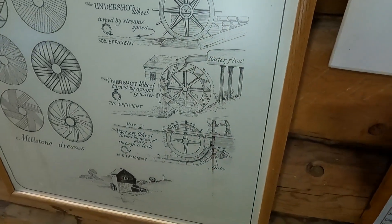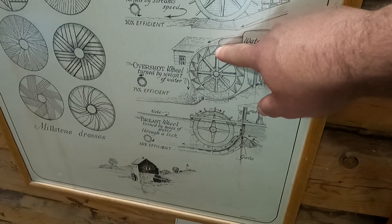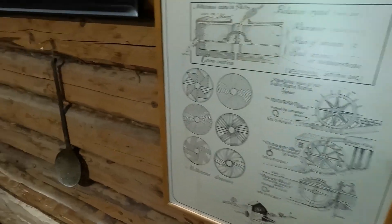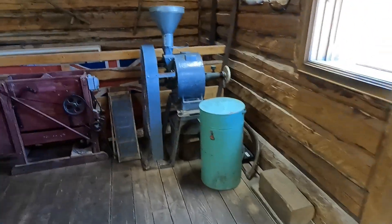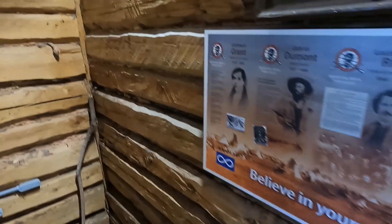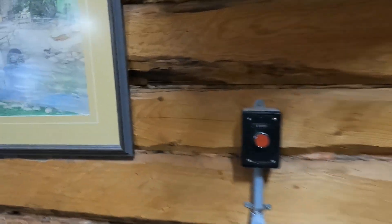They would often order these from Europe — a lot of them did come from Europe. It's very difficult to transport. We have some outside as well and those were donated. A lot of this stuff is in use here but a lot of it is donated. These are small ones here — it would be quite a small mill.